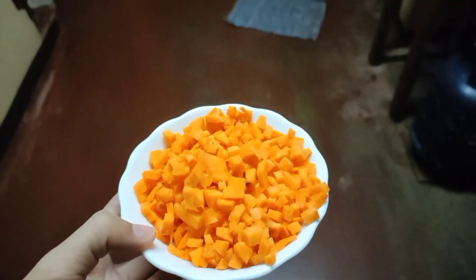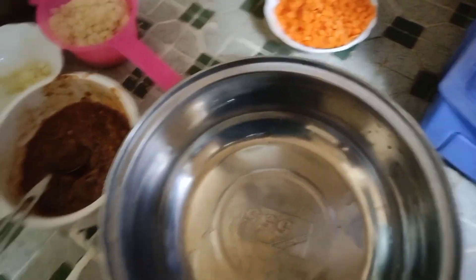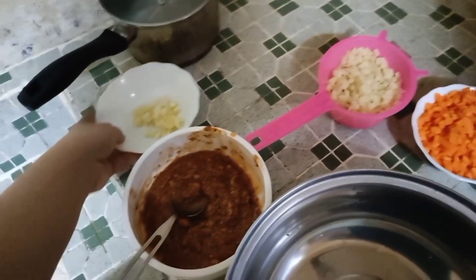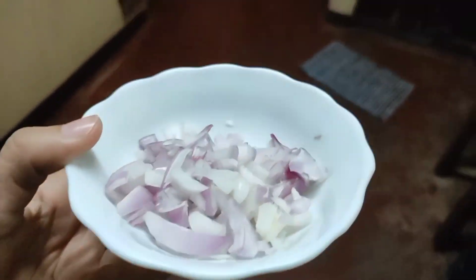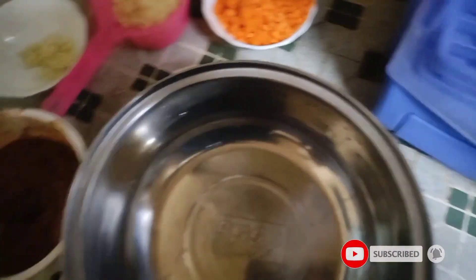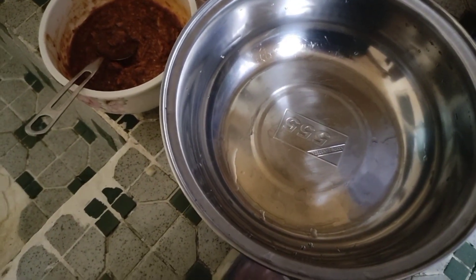Let's cook! Here are the ingredients: first, carrots — slice them into small pieces. Then potatoes, also cut into small cubed pieces. Then garlic, and then onion. We'll need a clear bowl or a large bowl to mix all the ingredients together.